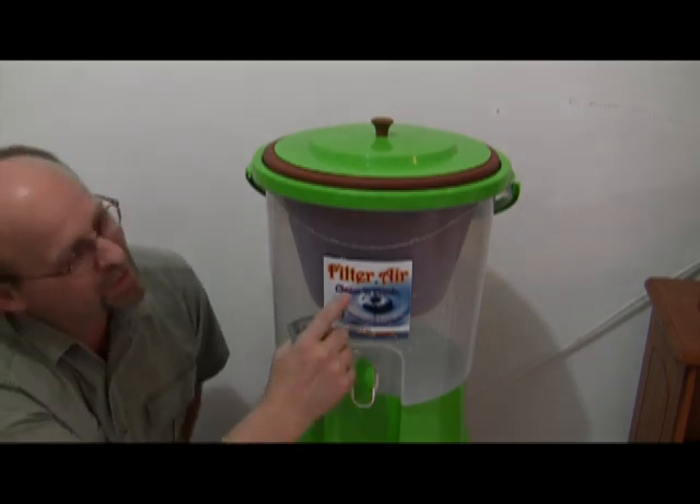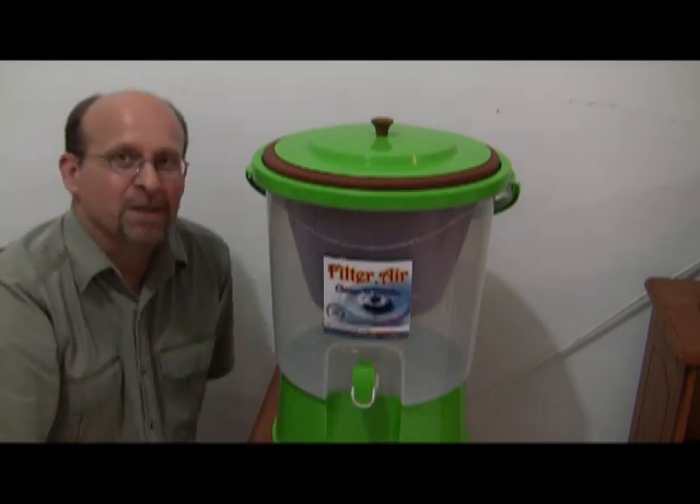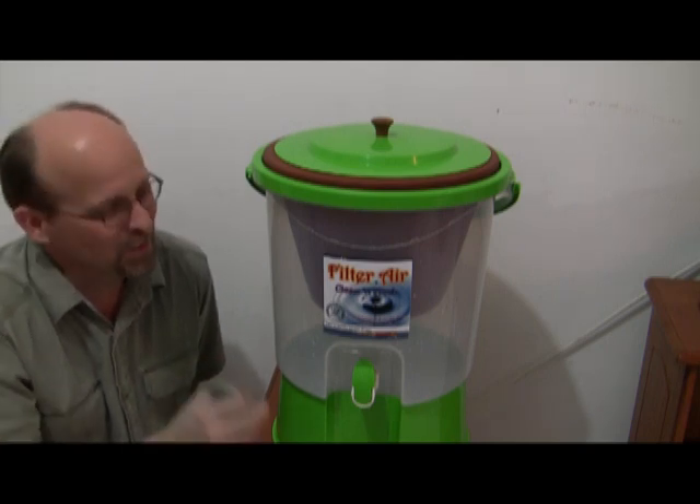This is our water filter here on the very front. It says 'Filter Ayur.' Here in Indonesia the word for water is 'ayur' and it's spelled A-I-R, like we spell our word 'air.' So this is our water filter.